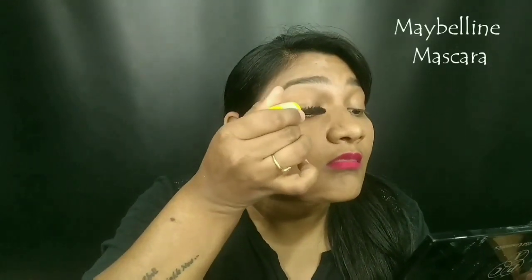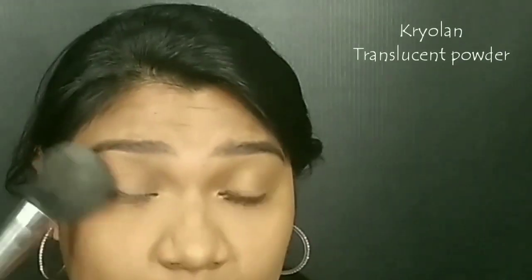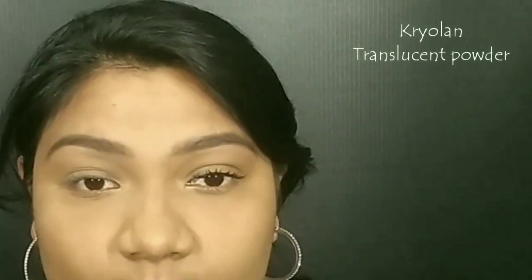If you have thick lashes and enhanced lashes, you can set mascara and apply the lashes.